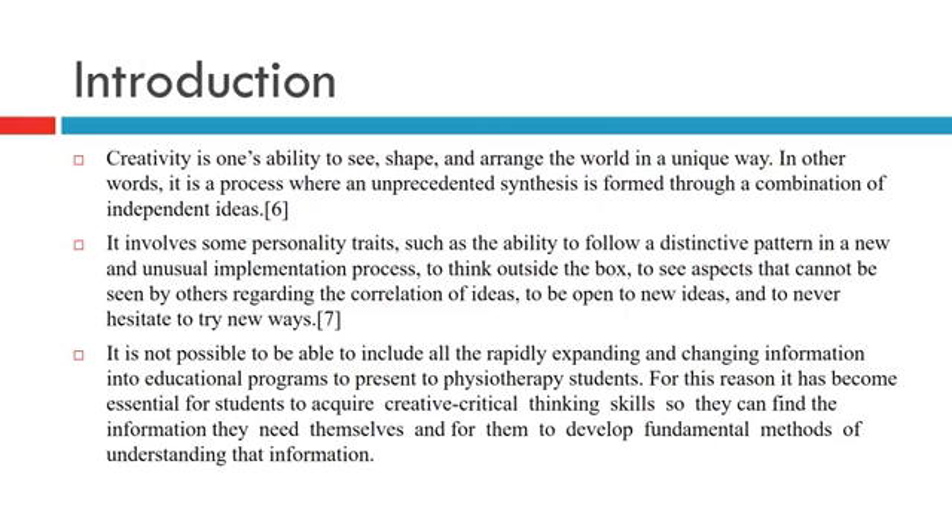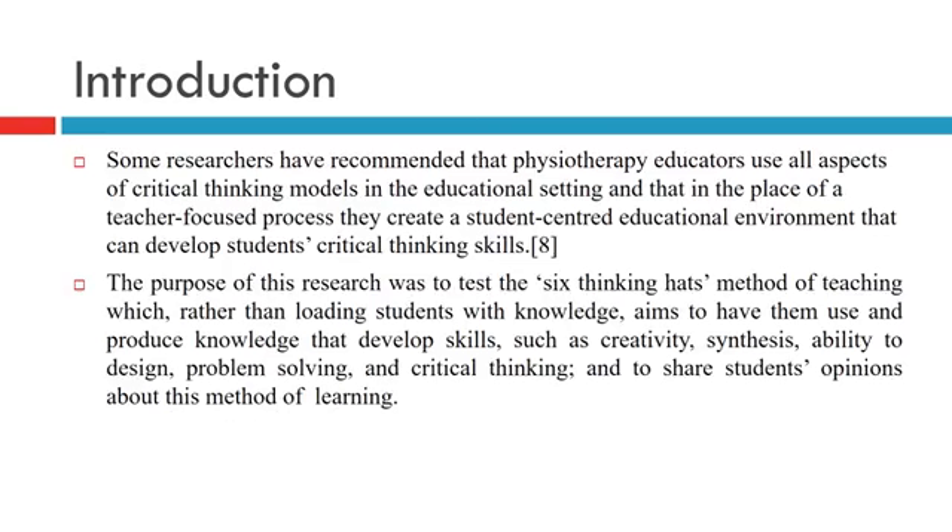It is not possible to include all rapidly expanding and changing information into the education program for physiotherapy students. For this reason, it has become essential for students to acquire creative critical thinking skills so they can find the information they need themselves. Some researchers have recommended that physiotherapy educators use all aspects of critical thinking models and create a student-centered education environment.